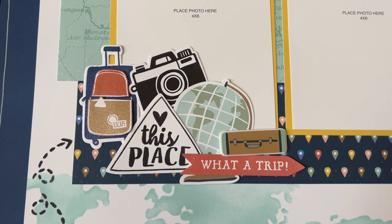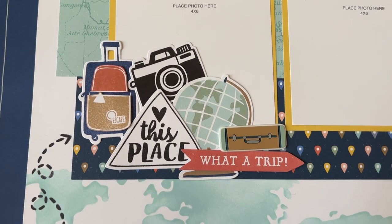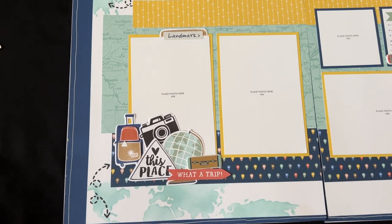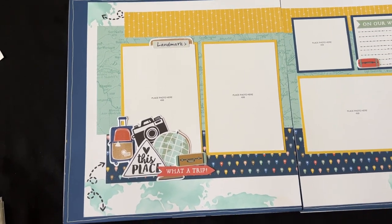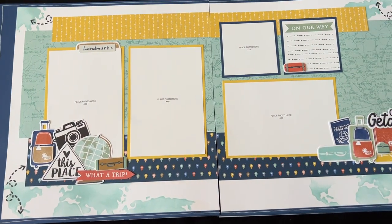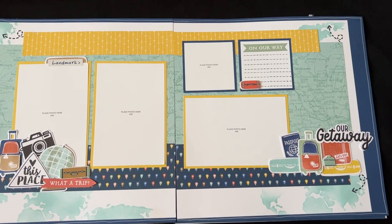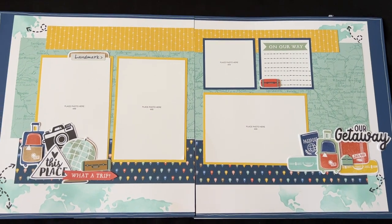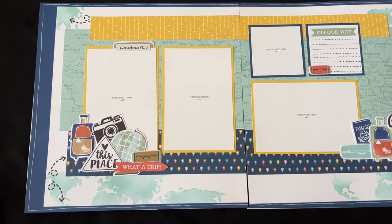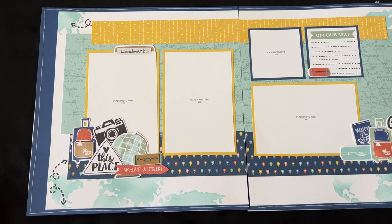Good morning and welcome back to my channel. It's Amy here and I am super excited to share my first scrapbook kit of 2023. This features the brand new collection in the January through March idea book from Close to My Heart — it's the Are We There Yet collection and it has a travel theme to it.